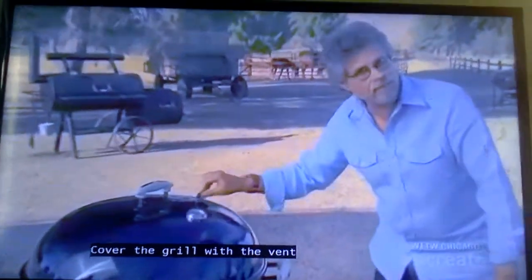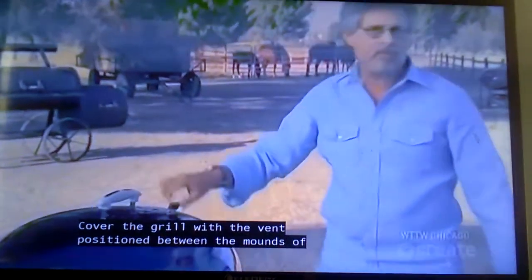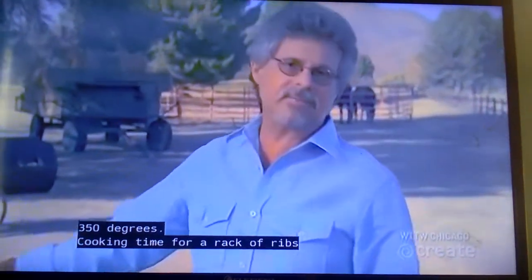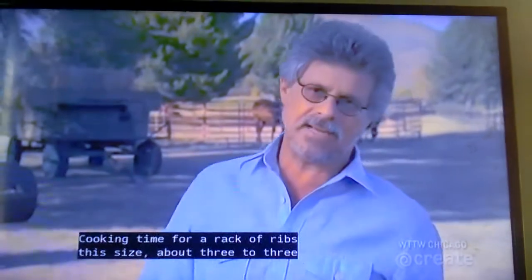Cover the grill with the vent positioned between the mounds of coals. You'll be cooking at about 350 degrees. Cooking time for a rack of ribs this size is about three to three and a half hours.